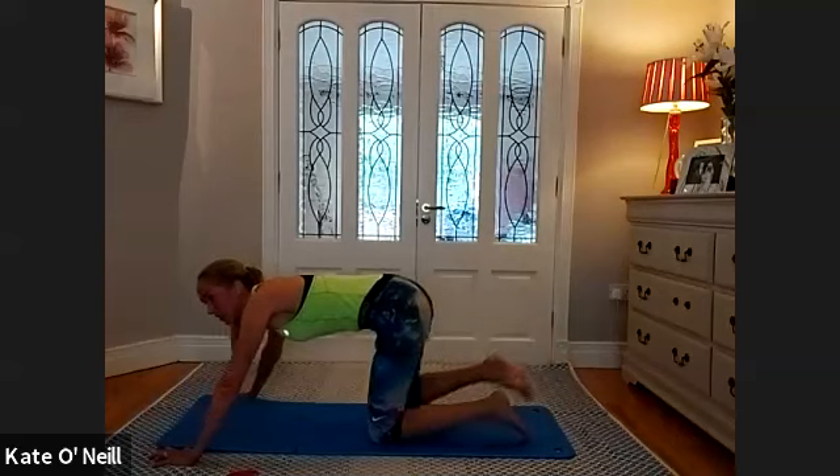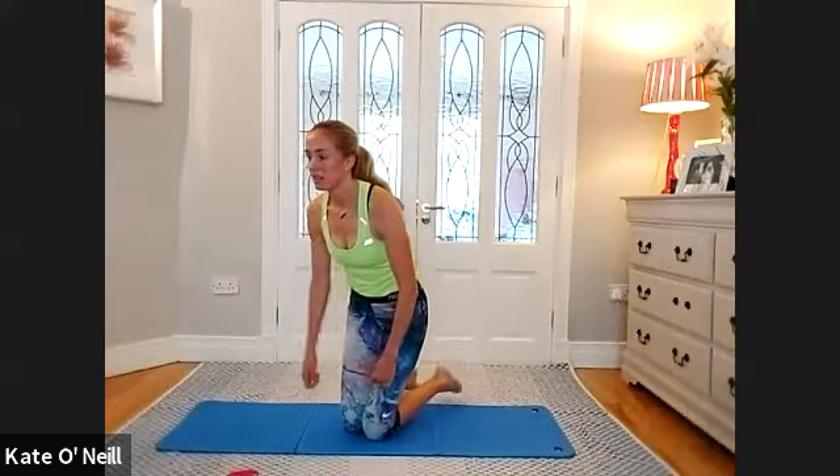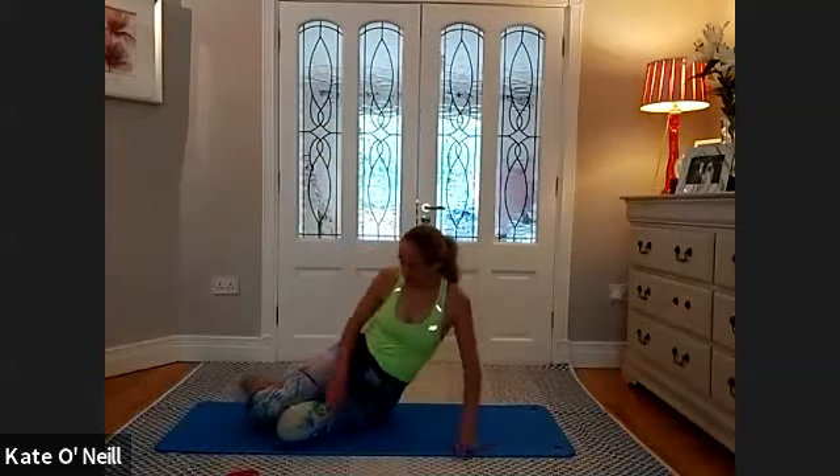Just going to shell stretch for a second before we go on to our sides — we're nearly there. If you need to take water, take it quickly. Band around the thighs. Flying onto your left side, long line with the body, rest your head down. We're on the home stretch — the hardest bits are over.